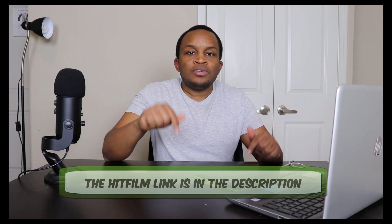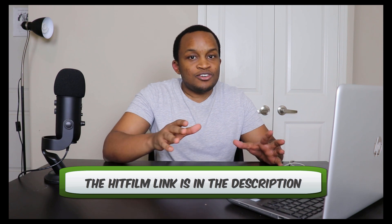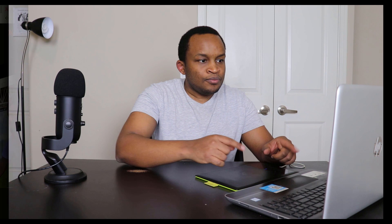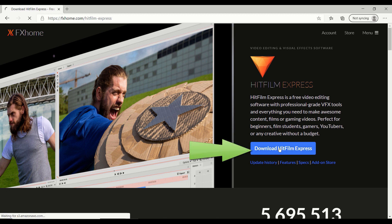When it comes to using HitFilm Express, the first thing you've got to do is download the program. I've included a link in the description. If you click on it, you'll be taken directly to the FX Home website that features the HitFilm Express program. When you get there, you'll see a screen with a guy yelling with a fake Captain America wannabe shield — don't pay attention to that. Focus on the button that says Download HitFilm Express.